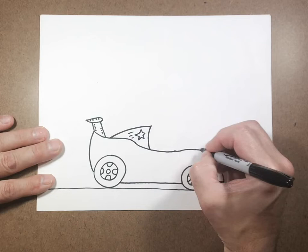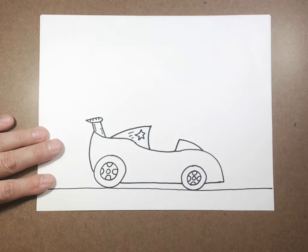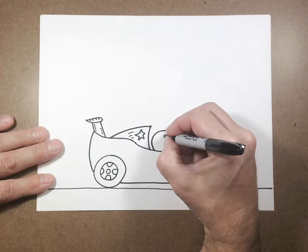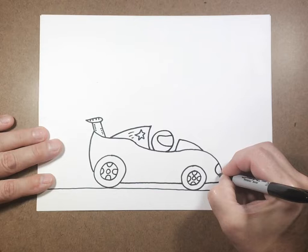Now I'm going to come over here and draw kind of like a little windshield on the front. We obviously have to have a driver, so I'm going to draw kind of a circle going down behind the car, and because this is a race car he's going to have a helmet on. Then we're going to go to the front and put a little curved line here and a little curved line here for the light.